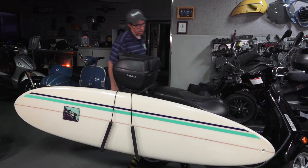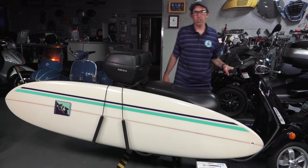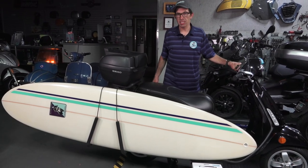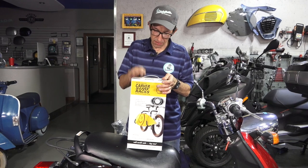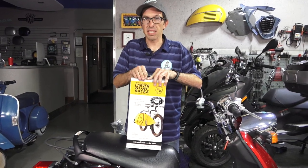If you're looking to buy the surf rack — the Carver surf rack — from ScooterWest.com, you can find it on our store. We always have them in stock. It's a pretty popular item here in San Diego. Everything needed to install the Carver surf rack on your scooter is included with the kit.